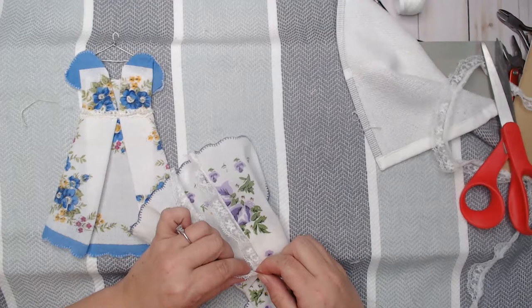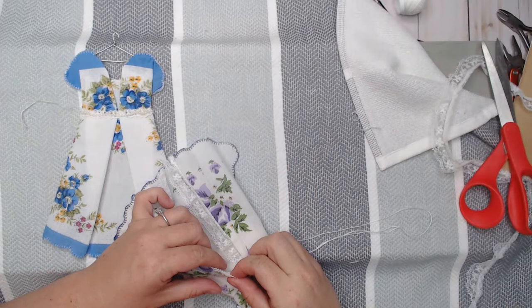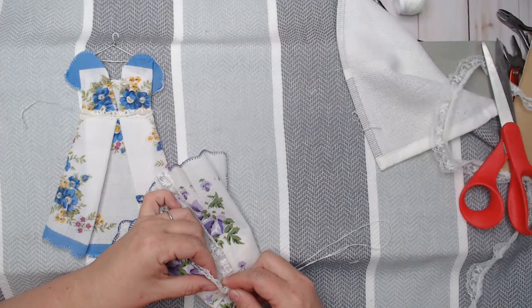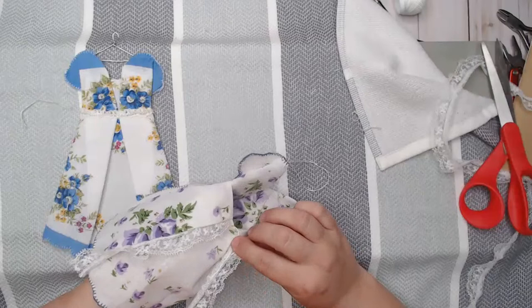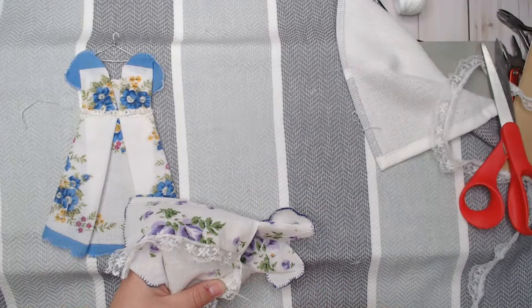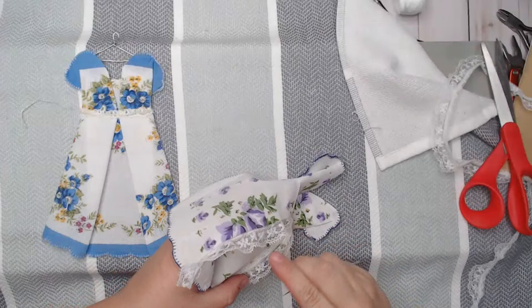Let me get this tucked in here. I know if my mom was still here she would love one of these. Remember, you just want one layer of the fabric as you're putting this through — I'm actually sticking my hand underneath the dress and making sure I'm just getting the one layer so I don't come through to the front side. I'm just doing a long running stitch.